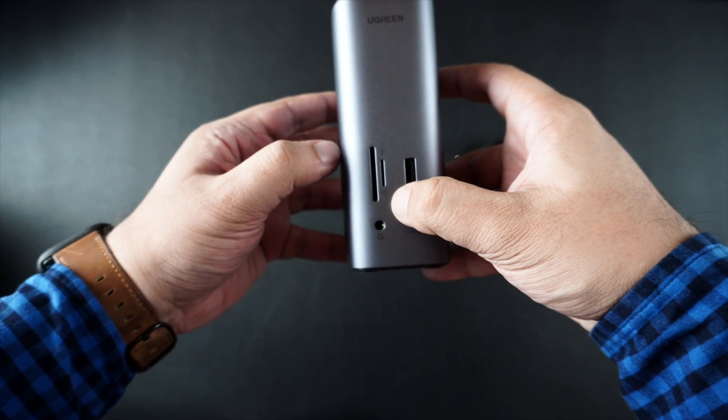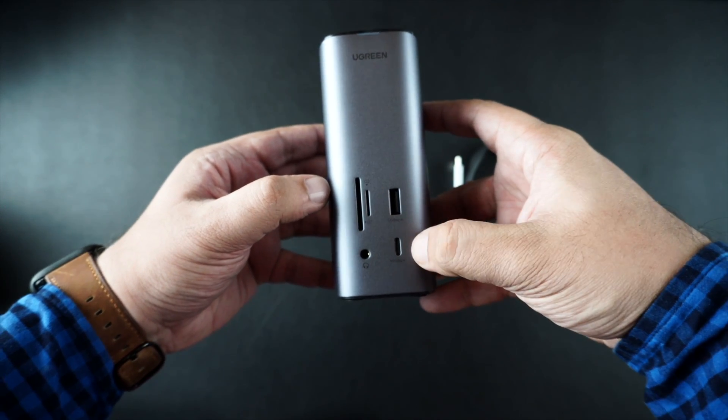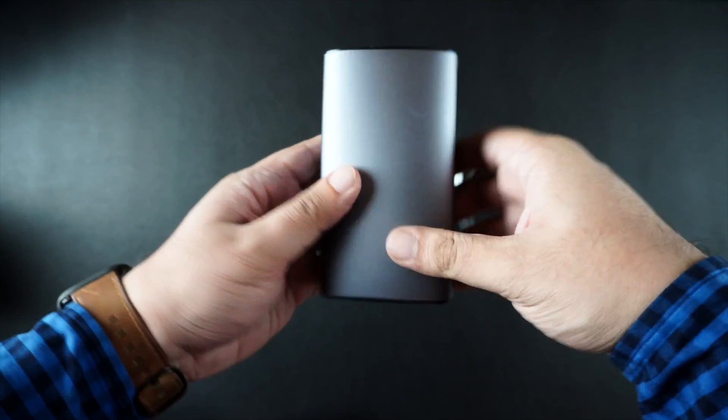At the front of the dock you get access to microSD and SD card slots, a USB-A slot, a USB-C slot, and a headphone jack.